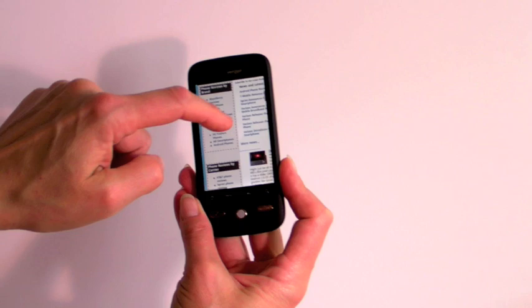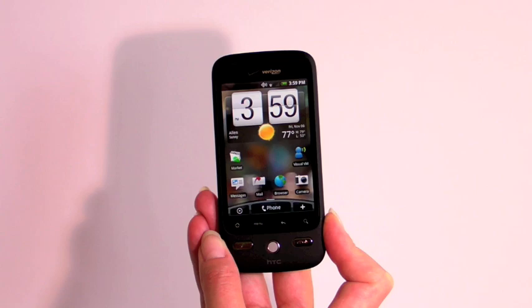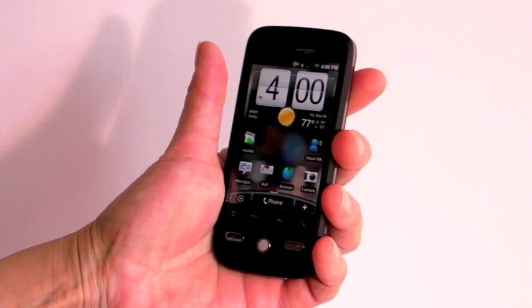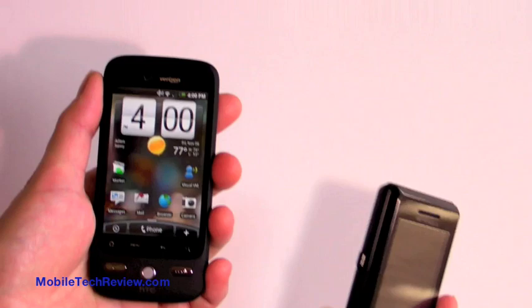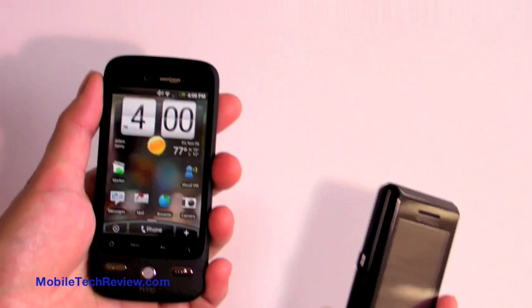So that's the Droid Eris by HTC on Verizon. It currently sells for $99 with a two-year contract. It competes with the Sprint HTC Hero and lacks a few features the Hero has, like Sprint TV and all the multimedia services available on Sprint — there is no Vcast service on this. But nonetheless it's a nice phone: very powerful, very slim, and very ergonomic. If you don't want something as big and computer-like as the Droid, it's definitely a good alternative and a hot smartphone for the end of 2009. This is Lisa again from Mobile Tech Review — visit our website to read the full review.